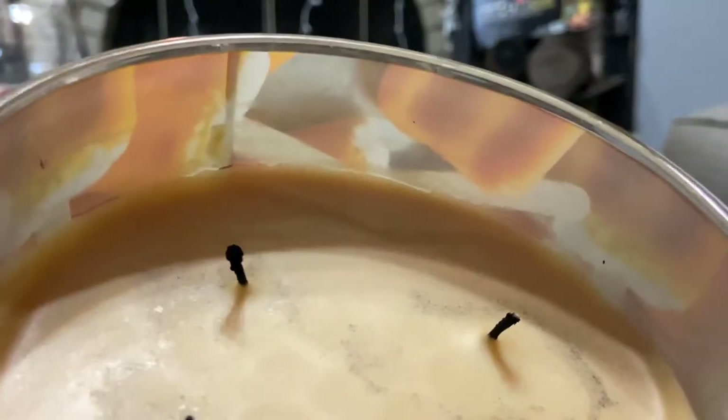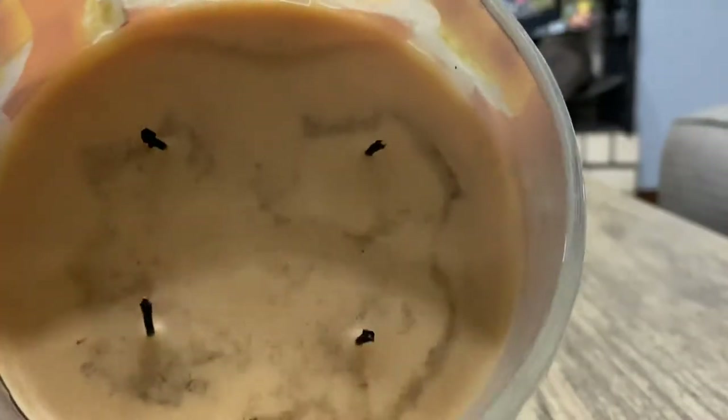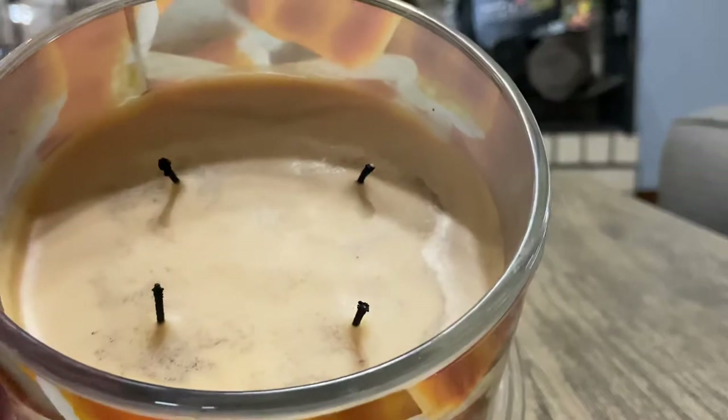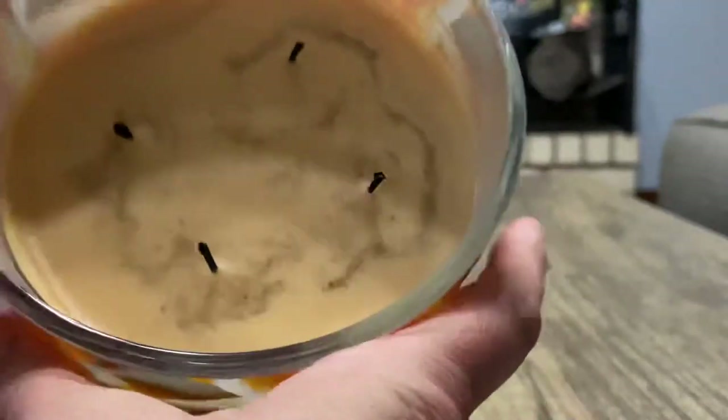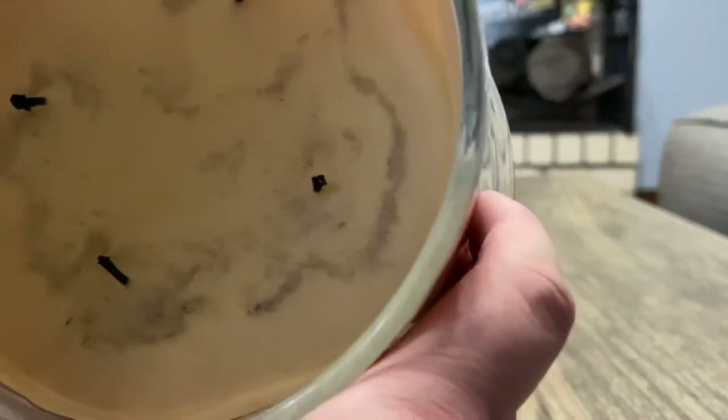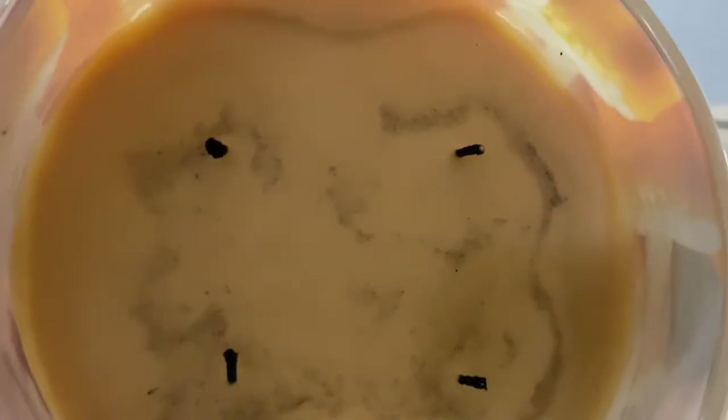I don't know if anybody else is having this issue or if it's just me. But yeah, this is the wax — it is orange, but on camera it's not as bright, it looks more like a tan. In person it's like a cream, like you would think of a creamsicle orange if you had to think of it as a color. And look at that — I just don't understand it.